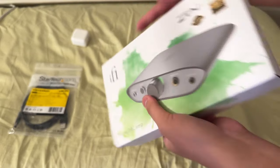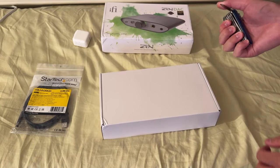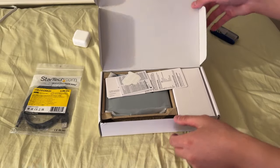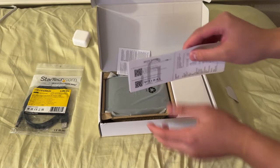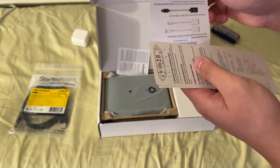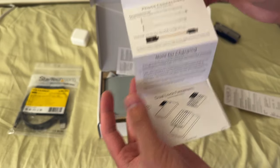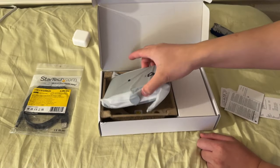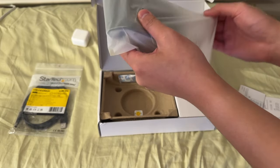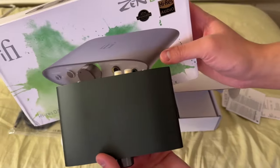The box is a little slightly damaged, as you can see, but let's hope the amp is all right. It comes with a sticker, a manual, accessories you could buy, some other stuff, and a warranty card. Here's the amp itself. It's slightly darker than the picture — be aware of that.